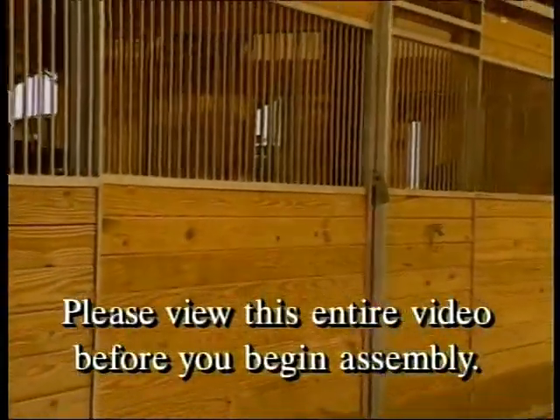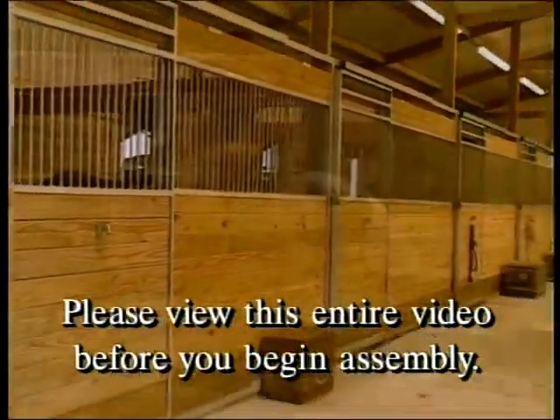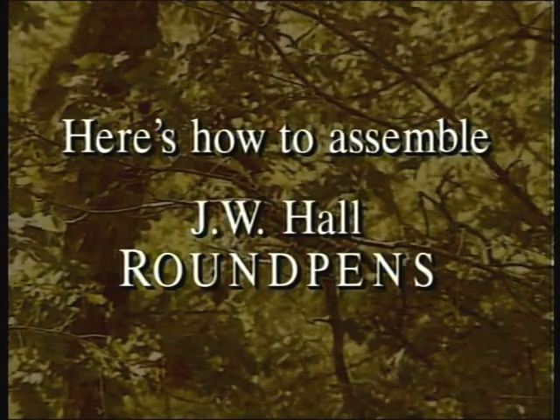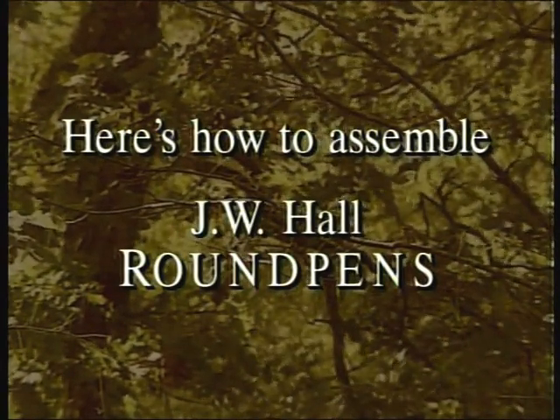Please view this entire video before you begin assembly. Here's how to assemble J.W. Hall round pens.